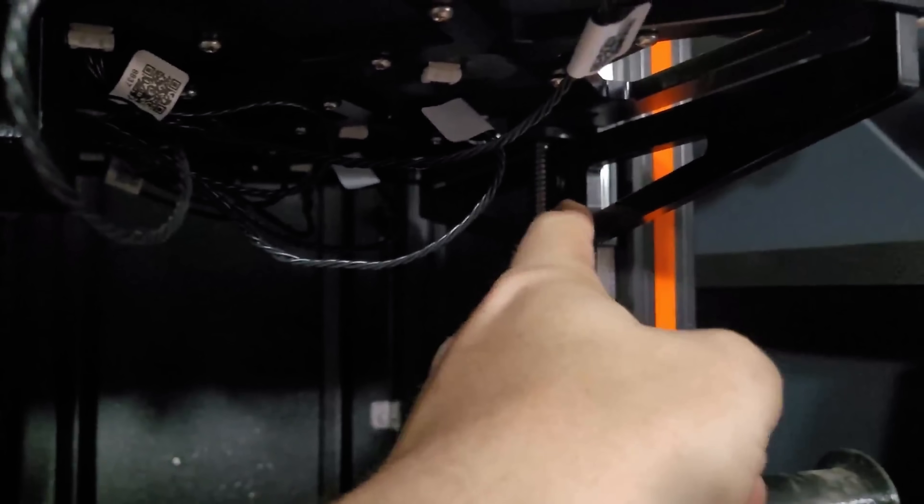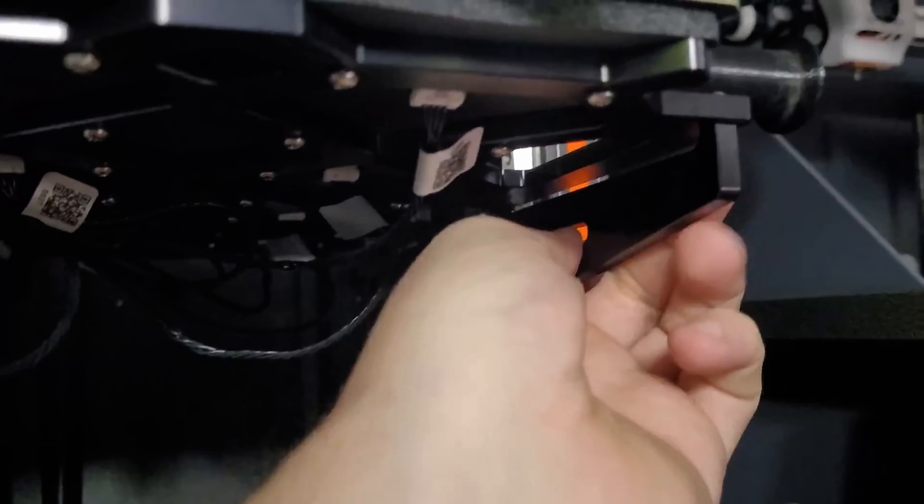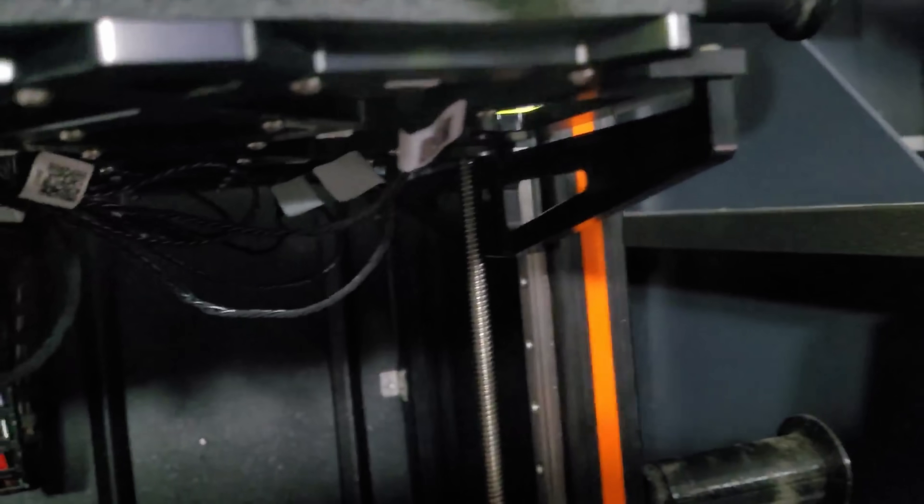If it continues to persist, check the mounts for the bed itself. On the bottom of the XL, one side is able to rock a bit while the other is locked hard in. Make sure that the side that can move a little bit is tight. Be careful, because if you don't have it at the right tension, the bed can actually be tilted in the wrong direction. So check to make sure the mounts are right, that your mounts up top are good as well, and that every one of your bed tiles are in good shape.